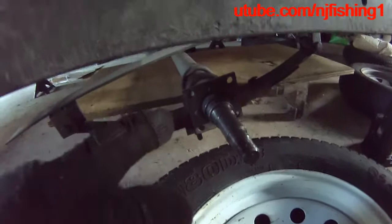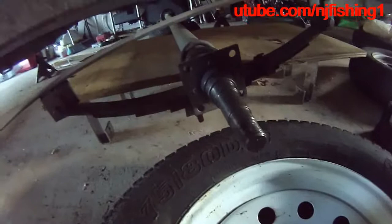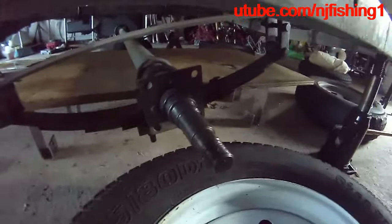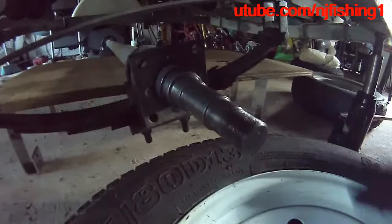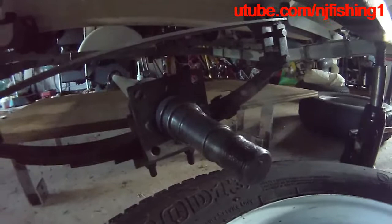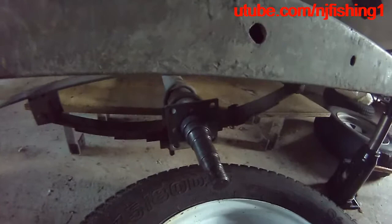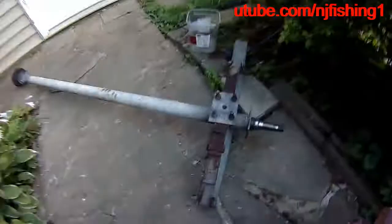I'll probably be buying a new axle and spindle, because I'm going to try to remove the castle nut from the other side — but I doubt the thread will be untouched. I think the thread will be destroyed after I remove the castle nut. This one came off really easily, but the other side is terrible. What was supposed to be a 15-minute job has turned into two or three days. I'm going to take measurements of the axle and spindle and then get new ones.